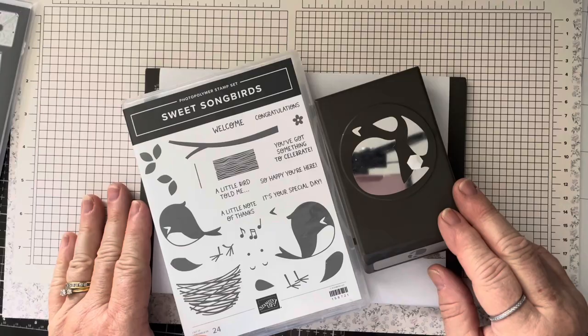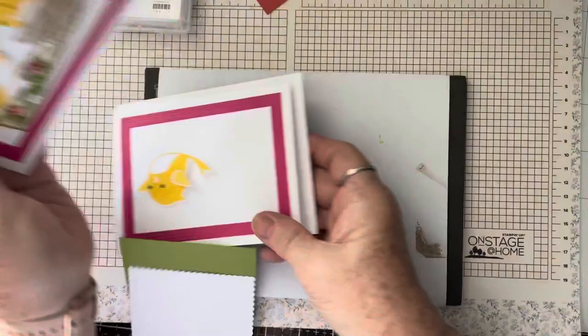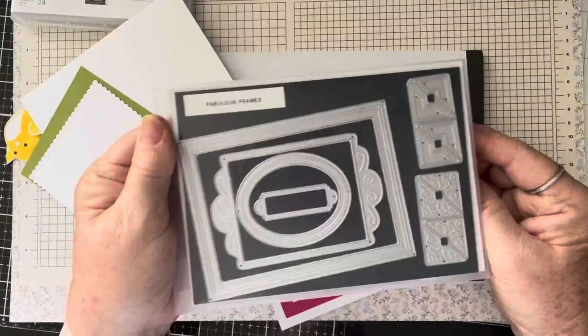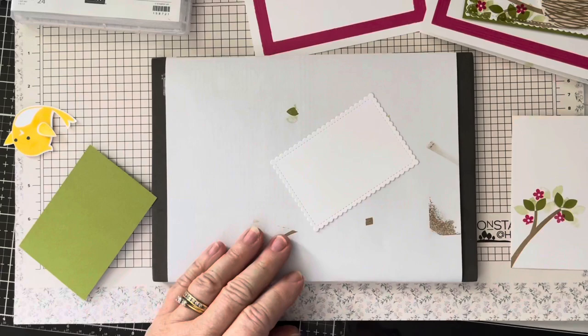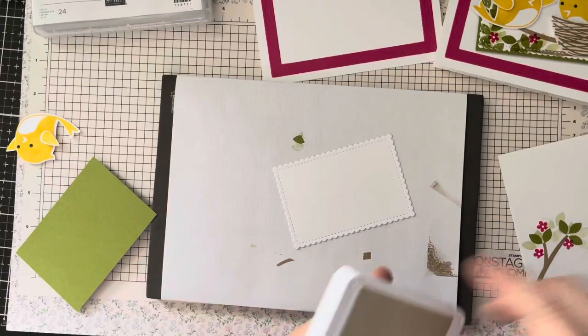There will be four different videos for the four different projects, so let's get started with project number one. This is a basic white card base with a melon mambo frame, which comes from the new frame set called Fabulous Frames. It's in melon mambo and adhered to the front of the card base. You then have a white scallop which comes from the Stitched So Sweetly Square Rectangles — it's the second to the largest.